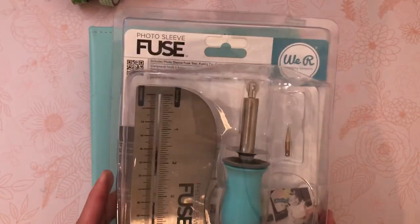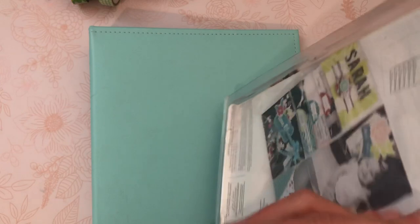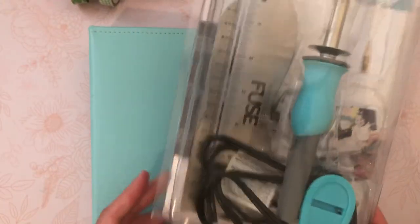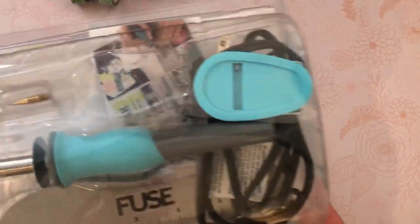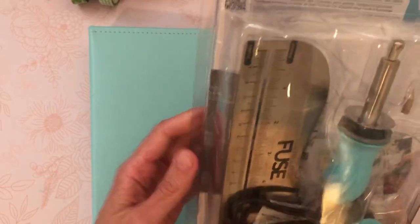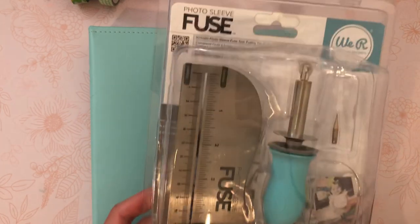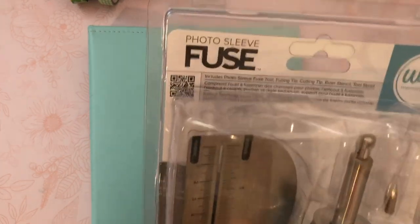The first thing you're going to get is the fuse tool itself. It is still in the package. I did use this a couple of times. I have decided that shaker cards are not for me. I love looking at them, but for some reason they didn't turn out for me the way that I wanted them to. So I decided it's something I'm going to admire from afar and let those of you that kill it make them.